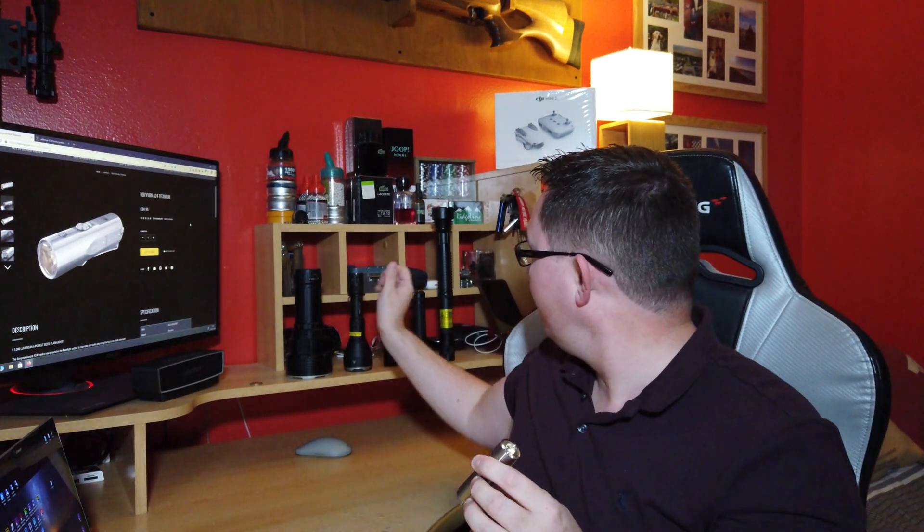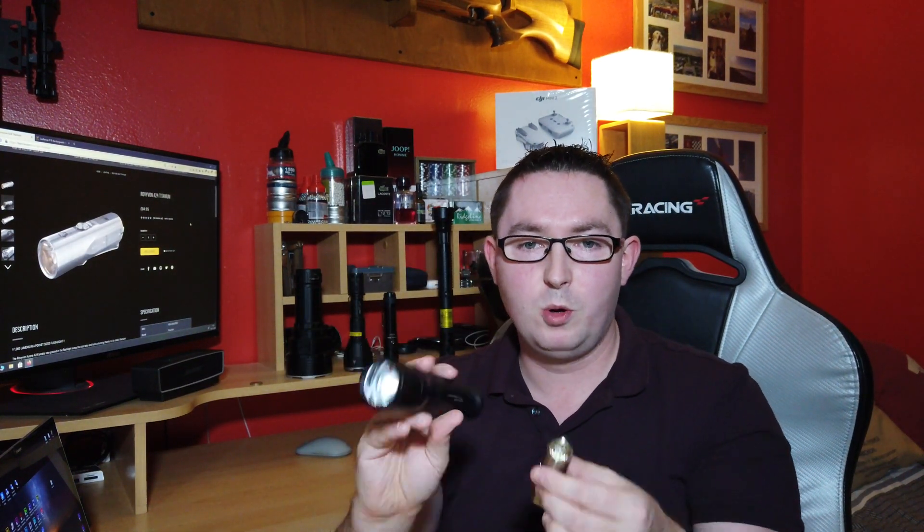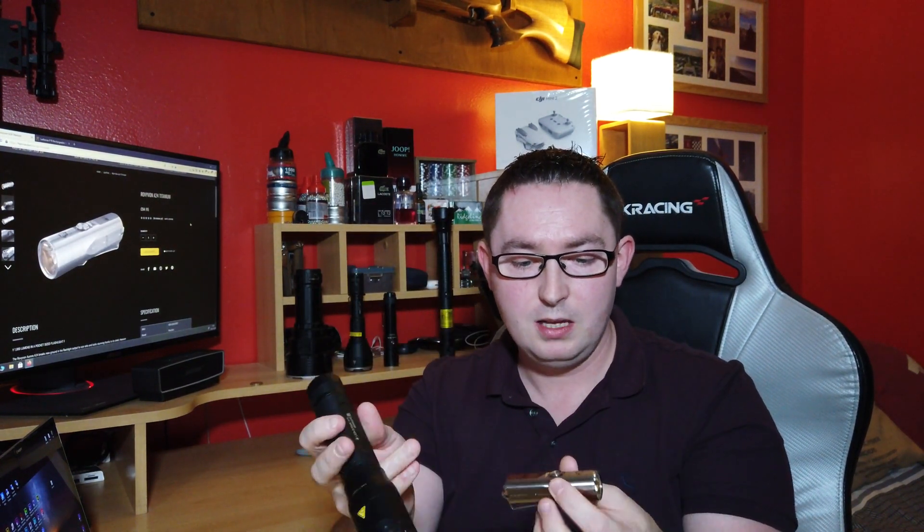We're going to be unboxing it, looking at specifications, hands-on usage, and comparing it to the LED Lenser P7R. Both of these are 1000 lumens, and I'm going to give you my final impressions and whether it's worth buying as an Everyday Carry accessible flashlight.